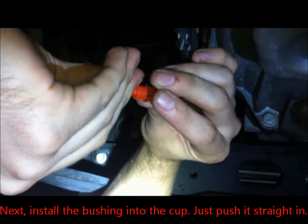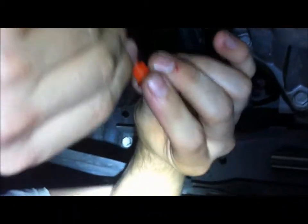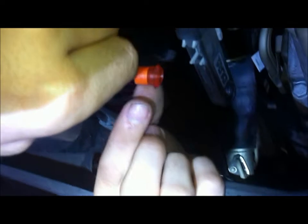Take the bushing and push it into the cup straight. It looks like this.